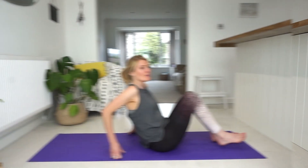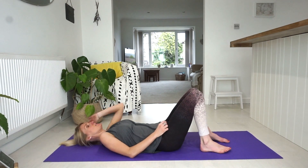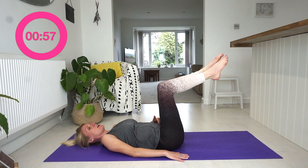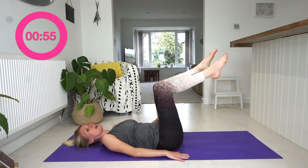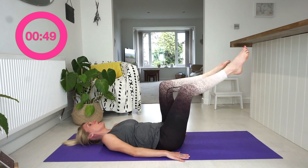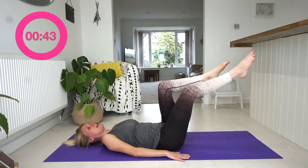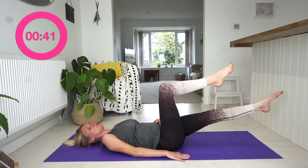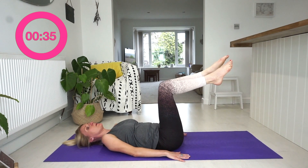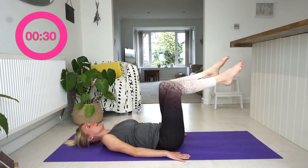Alright guys, we're going to start on our back. Coming down onto the mat, nice and controlled. Legs into tabletop position, making sure that your back is touching the ground so you're not arching. We're just going to extend one leg, bring it back to tabletop, extend the other leg, and bring it back. We exhale on that move and inhale on the return — always exhaling on that movement.